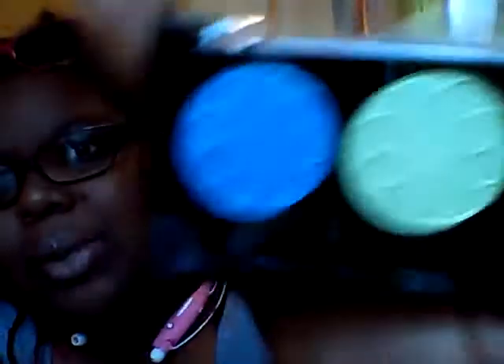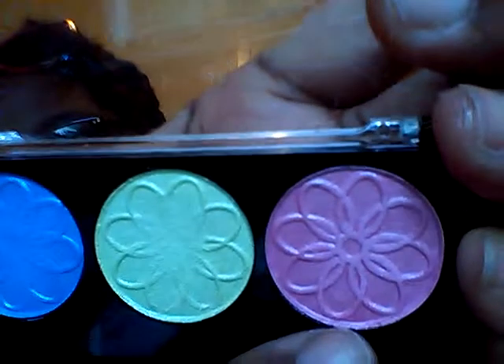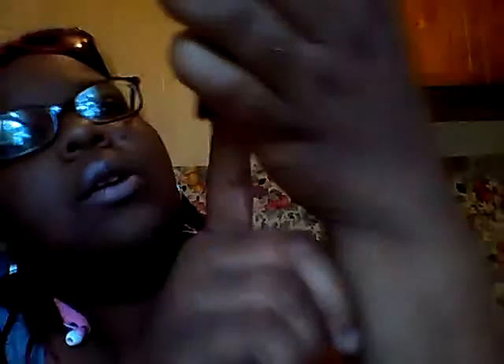I actually came on the video because I forgot to do it earlier, but as promised I'm going to do it. I'm going to start with the Lotus eyeshadow, which has a light blue color, a medium blue, more of a lime green, and a pinkish color. So we're going to go in and do some swatches so you guys can see what they look like.